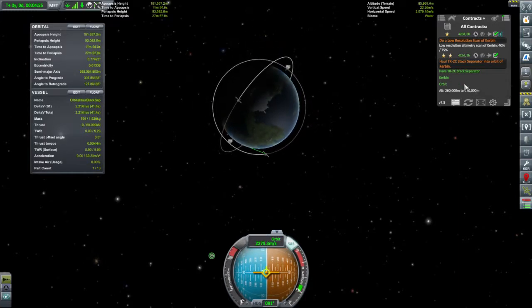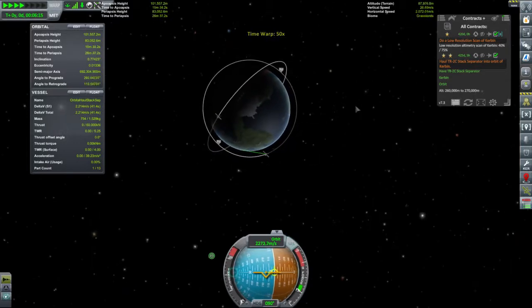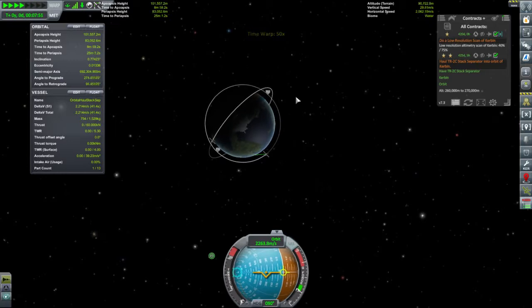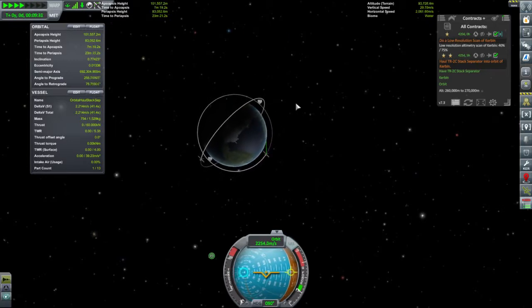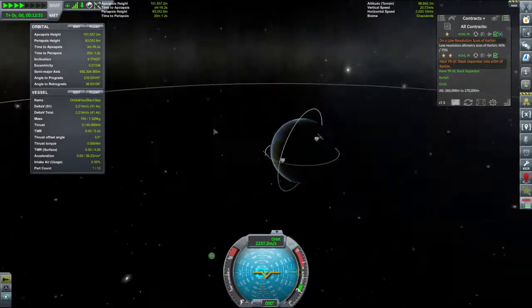So we are in orbit. And now we want to be at our apoapsis — I'm happy with that periapsis. Let's pop round to our apoapsis and make that the point where we see how high we can go.